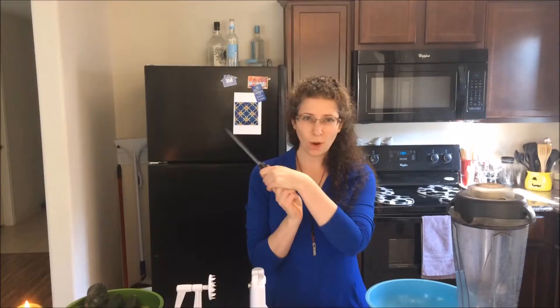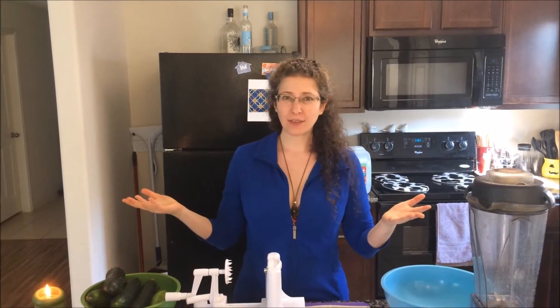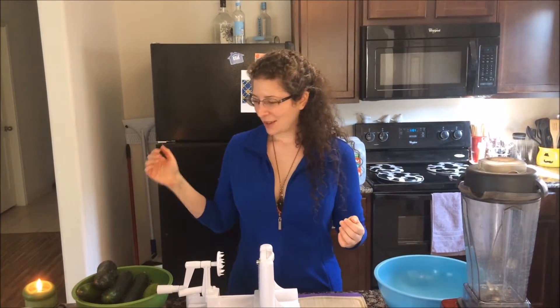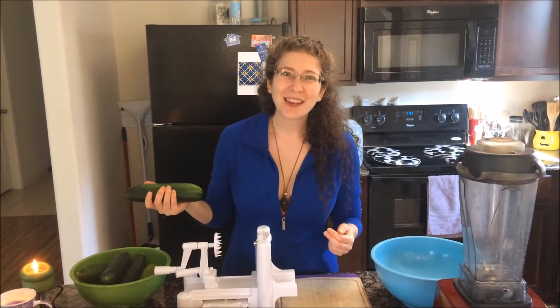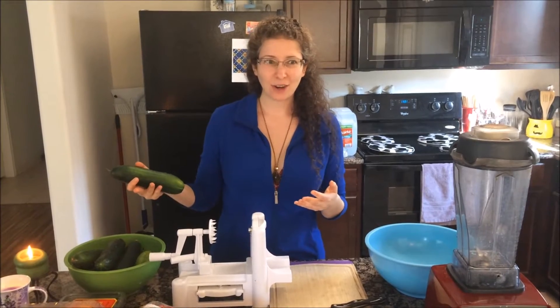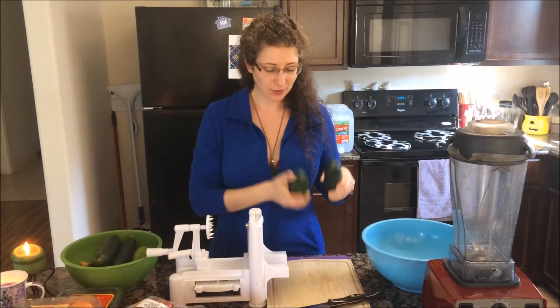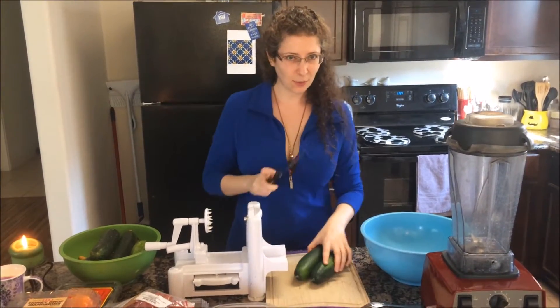Yard chickens! I'm going to do my main meal of the day right now because we have people coming over. It's Thanksgiving, but we're going to play games. I want to have my food prep done before they get here so they don't have to get distracted by that. So I'm going to spiralize some cucumbers — here we go.